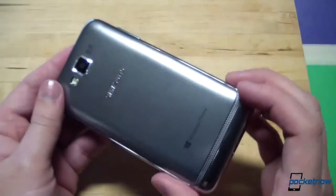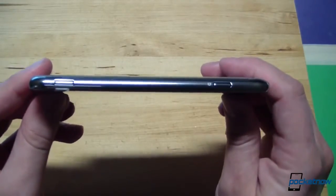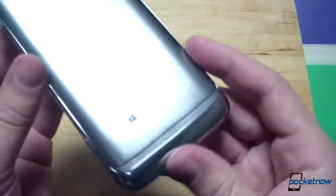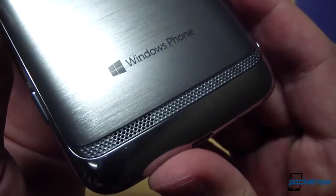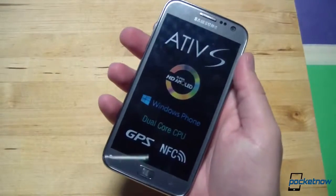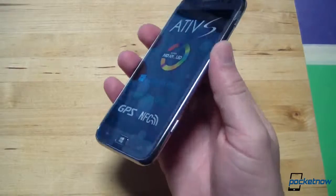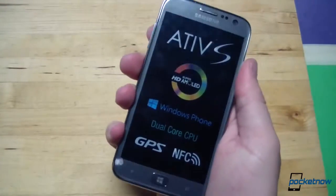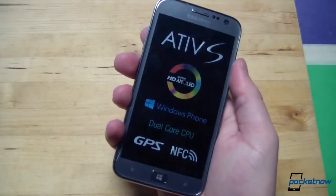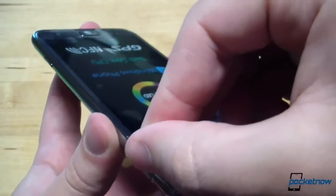It looks very nice in person. The device is 8.7 millimeters thick, with a metallic-looking bezel encircling the unit and a very classy recessed speakerphone arrangement on the back. The Ativ S weighs 135 grams — the same as the Galaxy S3 — but because it lacks the S3's teardrop shape, it feels a little more substantial in the hand. The highlight of this device is under the screen protector, so let's go ahead and take that off.